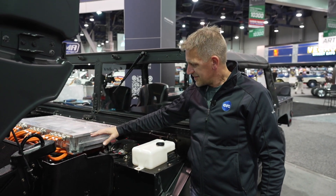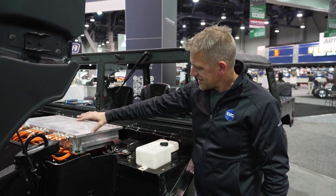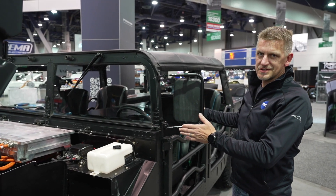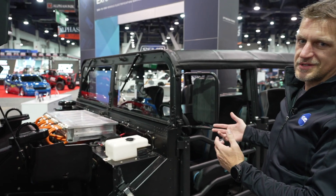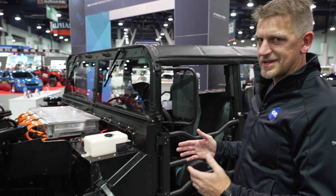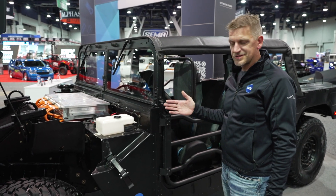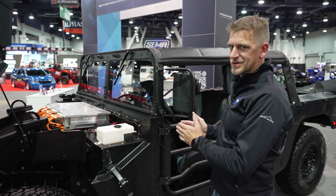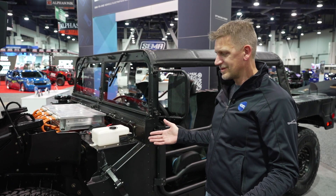The traction inverter drives the electric motor, which is placed right where the engine would normally be. All the power leads run down to the motor, and the motor is connected with a short prop shaft to the transfer case. We replaced the stock transfer case with an aftermarket one. The original had two ratios — high and low gear — but we don't need the low gear ratio with all the torque from the electric machine. So we put in a transfer case with one ratio that has the ability to disconnect the front wheels for two-wheel drive when we don't need four-wheel drive.